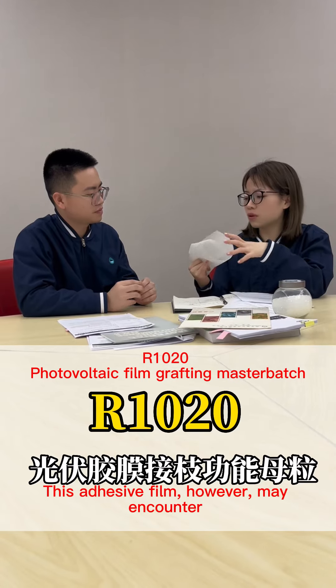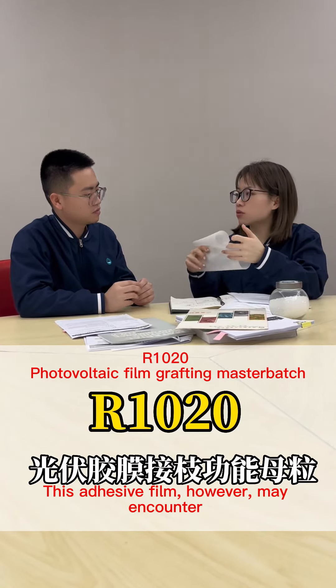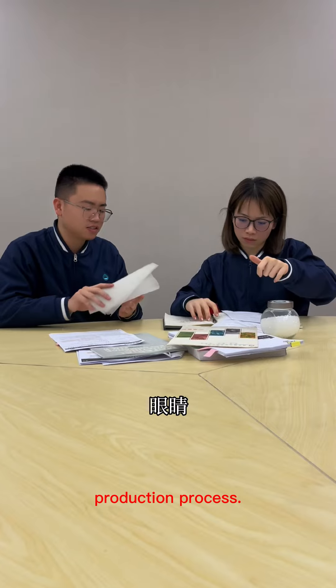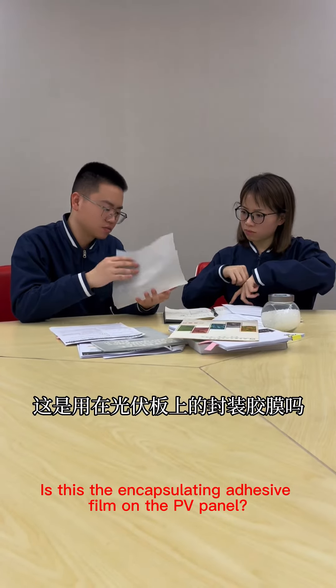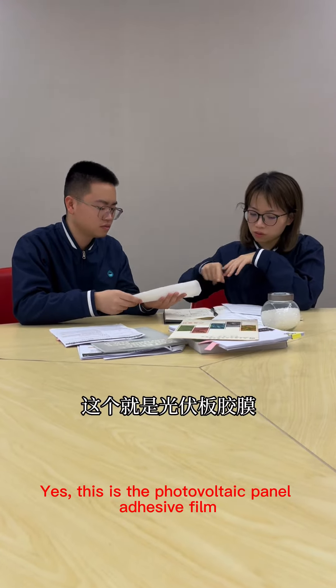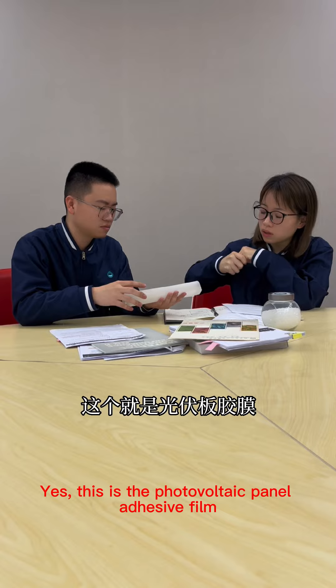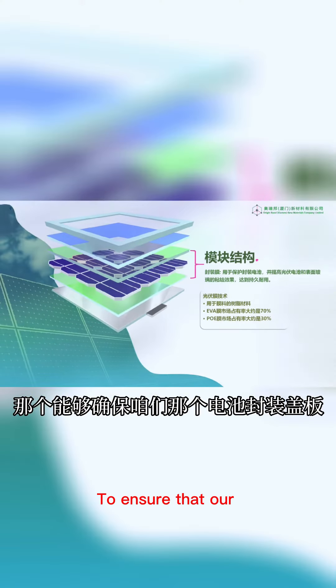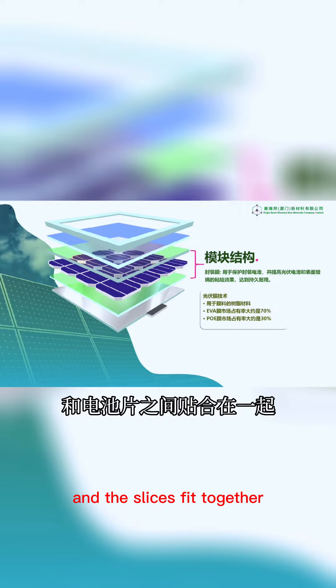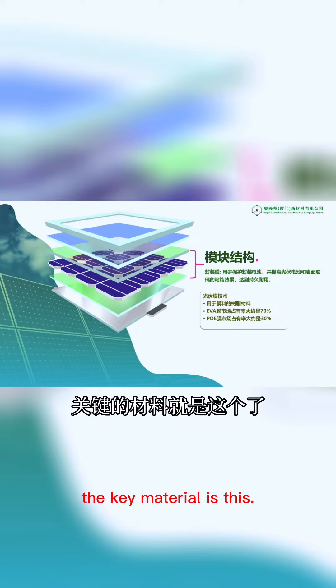This adhesive film may encounter certain problems during the production process. Is this the encapsulating adhesive film on the PV panel? Yes, this is the photovoltaic panel adhesive film. To ensure that all battery subassembly cover and the slices fit together, the key material is this.